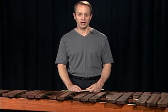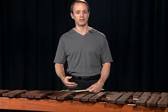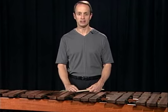Remember to use our follow the line procedure for phrasing. As the melody lifts, increase the dynamics. As it falls away, decrease the dynamics.